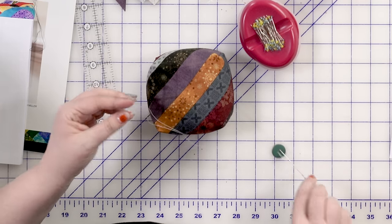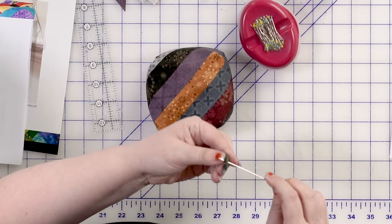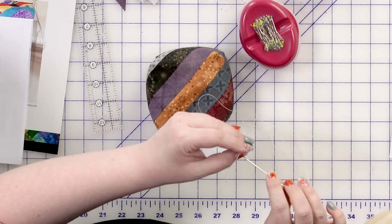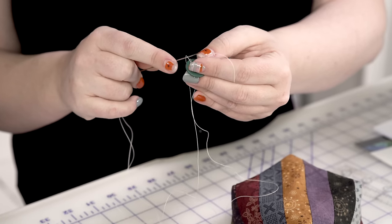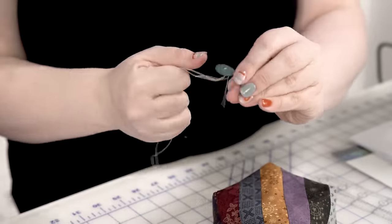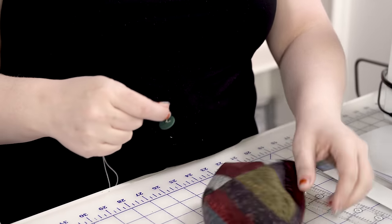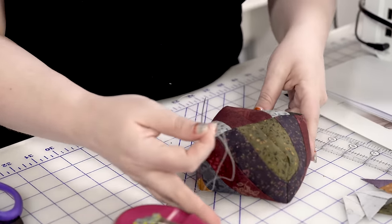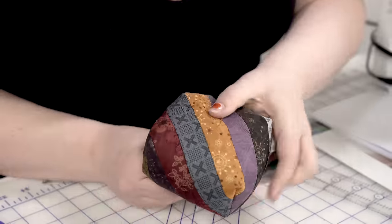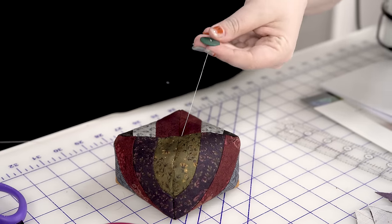I'm going to thread this through the button — it might look a little weird, but this is another 'trust the process' moment. I'm going to go through my knot here, because sometimes the thread pulls through the pin cushion if I just knot it. So I'm basically knotting it to my button first — that'll be my back button, so just in case the thread shows, it's on the back. Then we are going to go straight through and bring this up to find my center mark there, and pull this button tight.